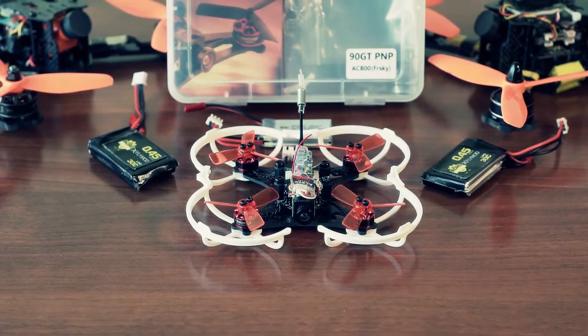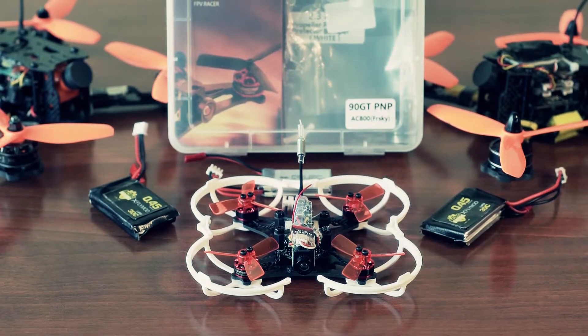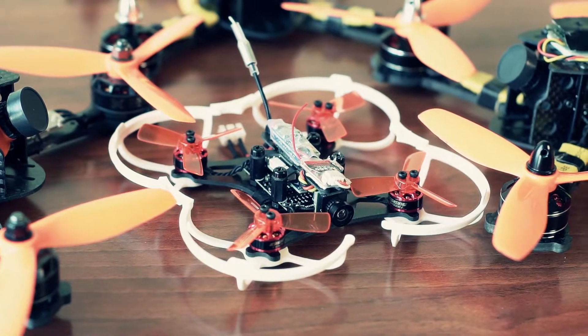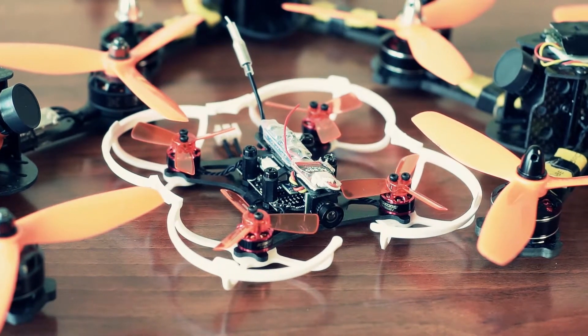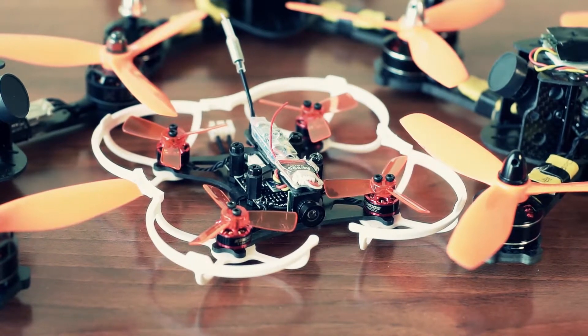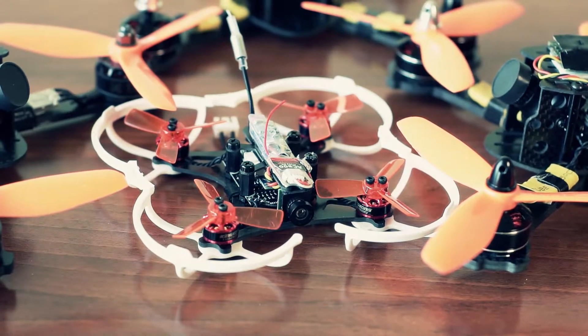Hello again! Small review of one of the best 90 class brushless FPV copters today — it is the King Kong 90GT. Always wanted to use a smaller FPV model to be almost as powerful as a 210 class model? Wanted it to have plenty of power to avoid obstacles with throttle? Wanted it to handle and be tuned like a big quad? Then this model is for you!